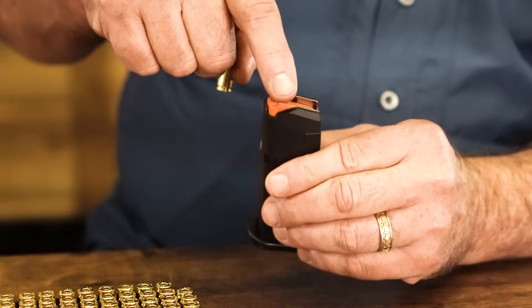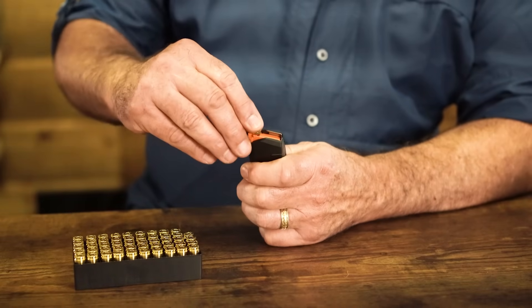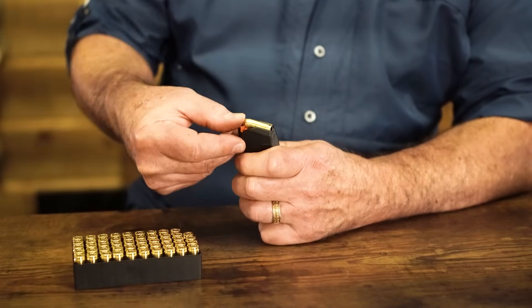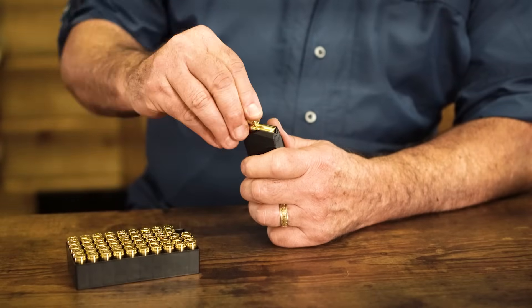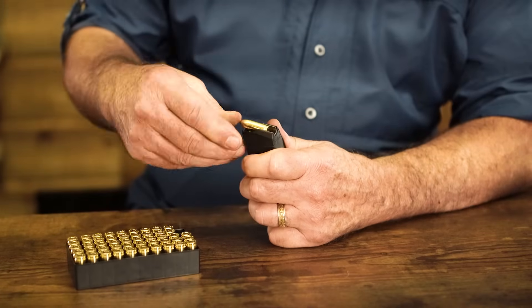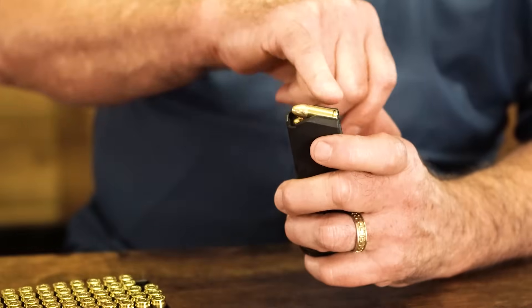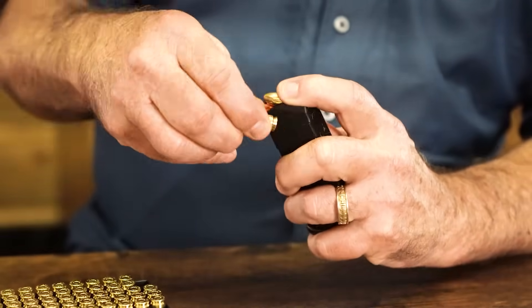If you can see here on the magazine, you've got a little lip here and a little lip here. What you do with a good grip on the magazine, push the round down, get it just under the lip, and then just push back. It's pretty simple, especially at the start. Just go next one down, under the lip, push it back. When you're loading these magazines, your ammunition should be kind of angled up as you're loading — that's the proper way for it to go in.